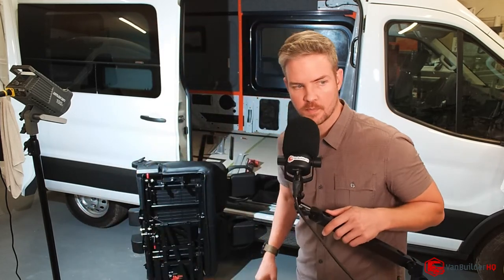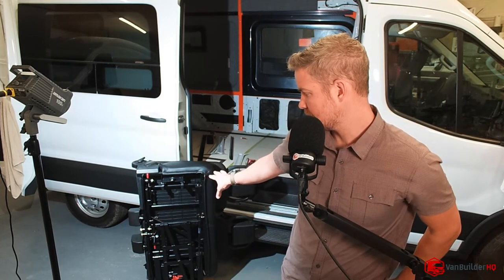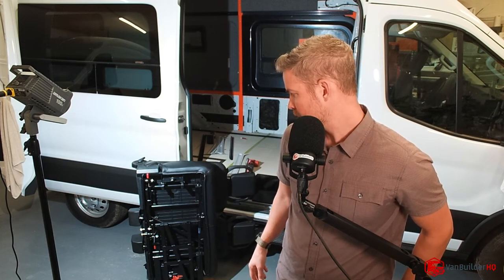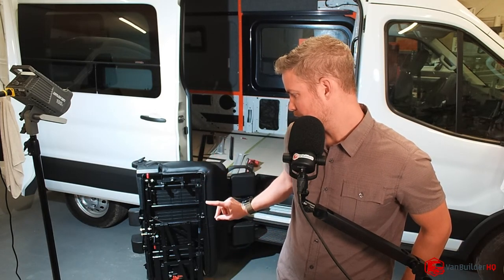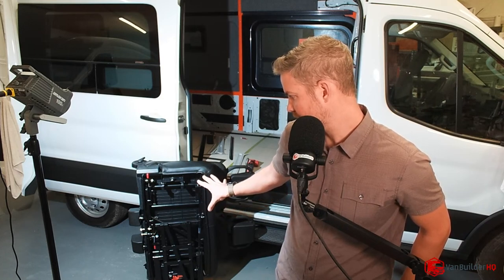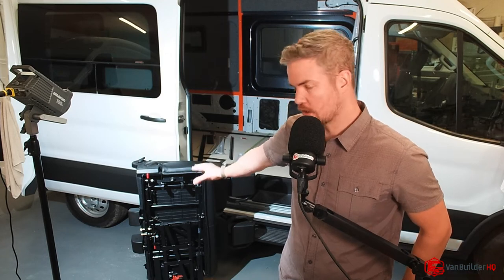Hey guys, welcome back to the live stream tonight. We're talking about Freedman Seating, or the flip and fold van seating. So behind me is the flip and fold seat that I purchased at an expo. I'm going to be using it in the van behind me, but before I actually finish installing it — doing the floor and stuff like that — I wanted to go ahead and make this stream and see if you guys had any questions on the seating as I'm going step by step.